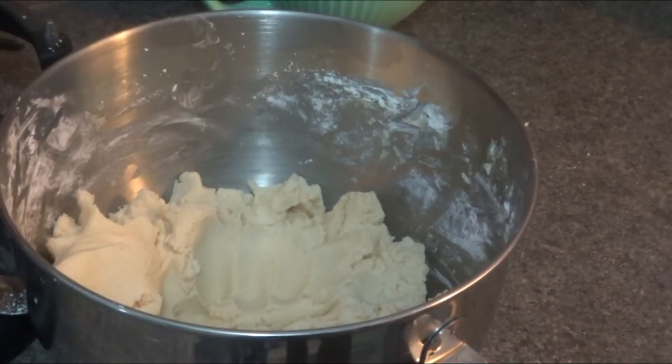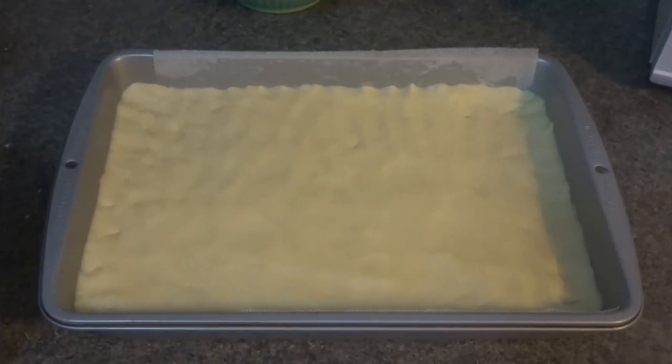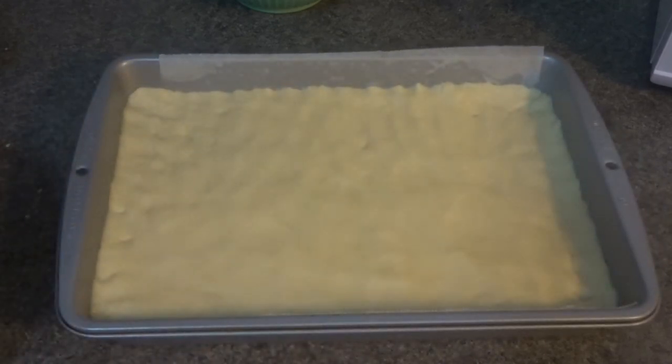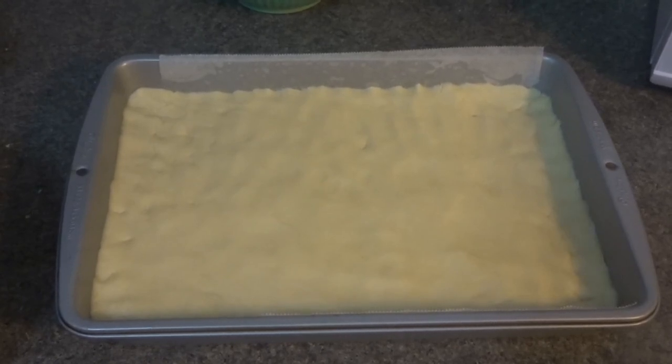We're ready to bake it in our preheated oven at 350 degrees Fahrenheit. It does take a few minutes to even the dough into your pan, but with a little patience you'll get it done. Make sure you flatten it out so that one side isn't higher than the other. Place it into the preheated oven at 350 degrees Fahrenheit for about 25 to 30 minutes — I'll let you know exactly how long mine were in the oven.